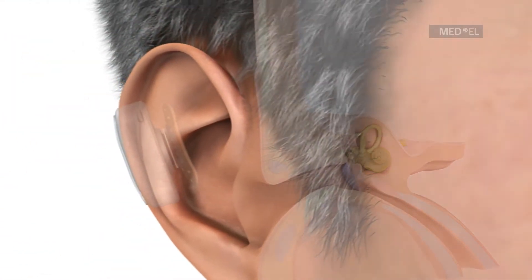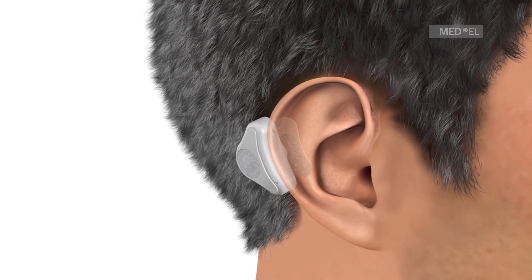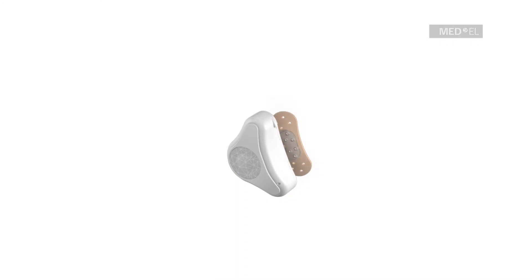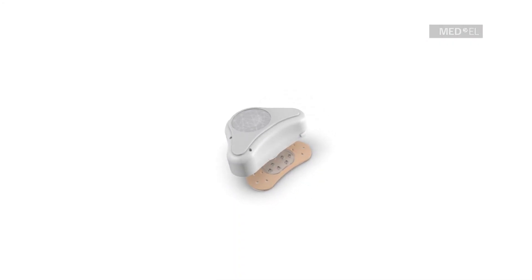The system has excellent cosmetic appeal and can be worn discreetly behind the ear. With this unique concept, Adhear provides a viable solution offering a life full of sound.